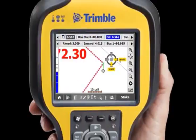With SCS900 version 3, precision stakeout is even easier. Guide arrows appear at the top right, telling you exactly how far you have to move with both numerical and visual cues. As you move nearer the point and are in tolerance, the center puck turns yellow.